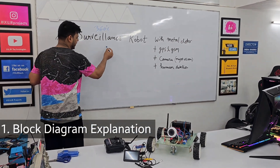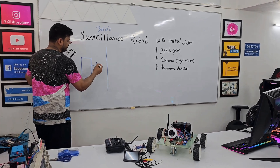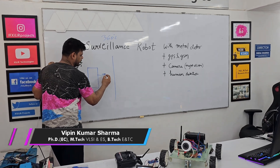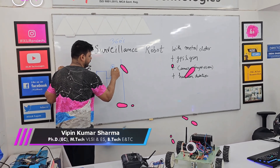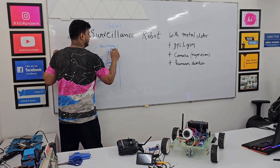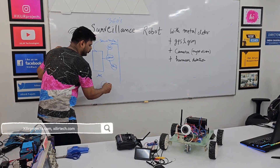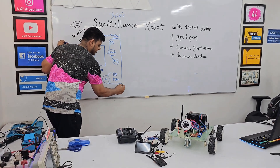We have three parts here. First is our robot, in which we have REO as microcontroller. Then we have L298 motor driver. We have two motors here and one motor for camera movement, up and down. Then we have one more motor driver, one motor, and a dedicated microcontroller for GPS plus GSM for safety tracking.